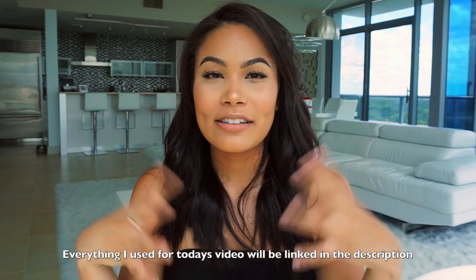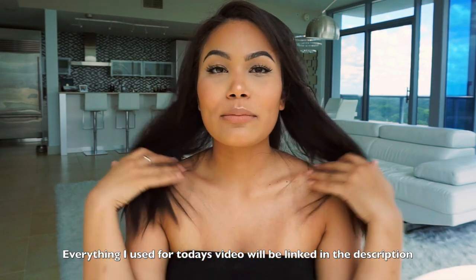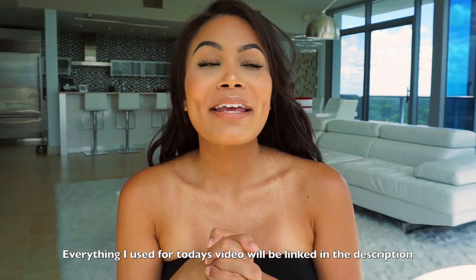Hey guys, so today we're gonna be creating this super easy makeup look that I typically go for on a day-to-day basis. As you can see, I'm not wearing any eyeliner. I've kind of been into the whole bare eyes look and I kind of worked my makeup routine based on my skin tone right now. I did get a little bronze. So if you guys want to see how I created this look, then keep on watching and don't forget to subscribe.